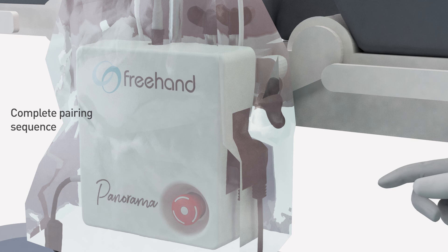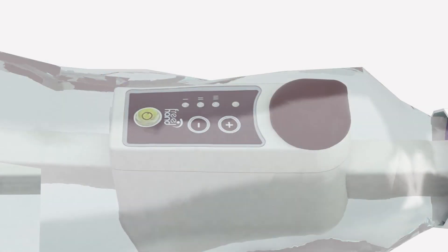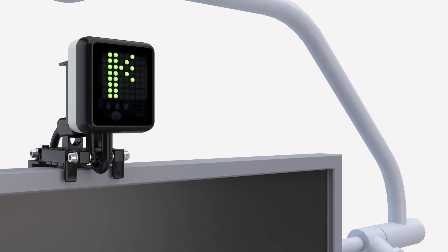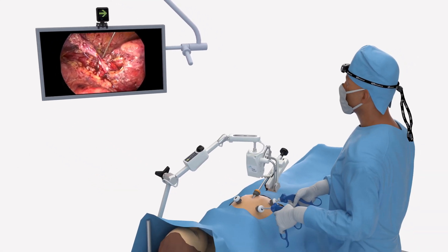Now switch on the control box, taking care not to desterilise the patient drapes. The freehand arm will then perform some diagnostic checks and a pairing sequence. The speed of movement is indicated by the amber light and can be altered by pressing the plus or minus buttons. The arm will now be paired with the other components and the indicator unit should display directional arrows, meaning the freehand cobot is ready to use.